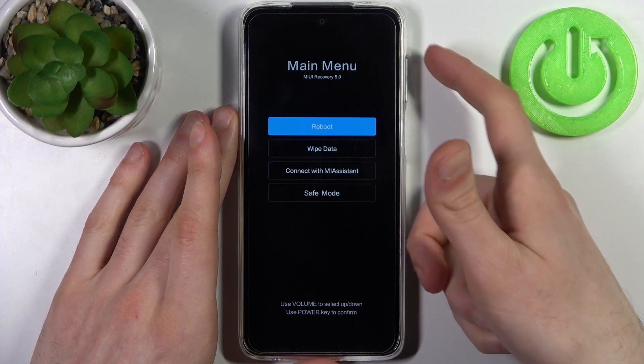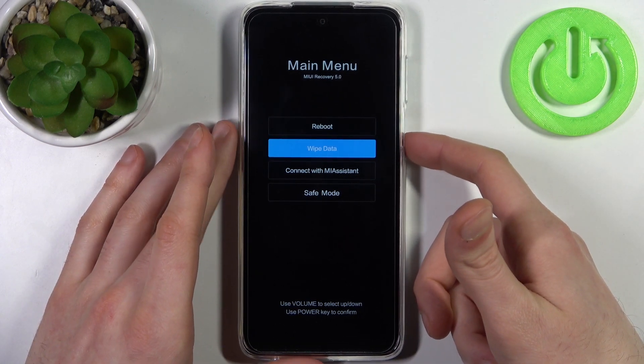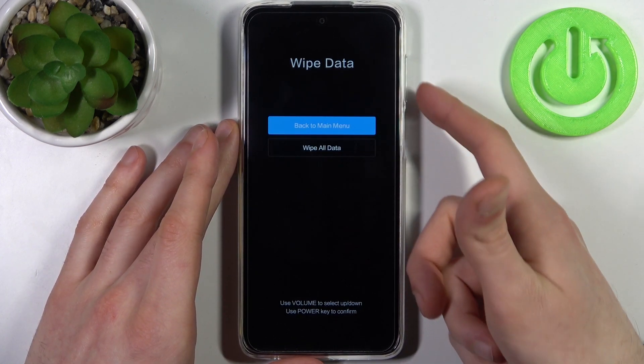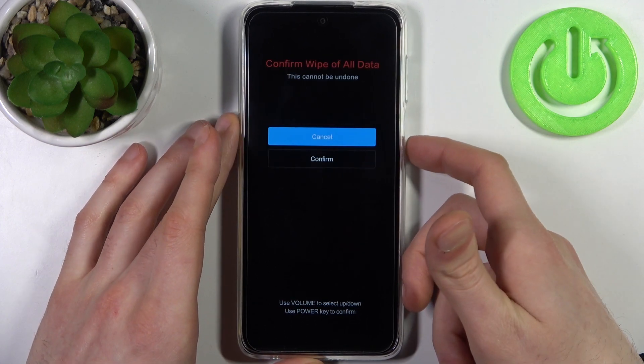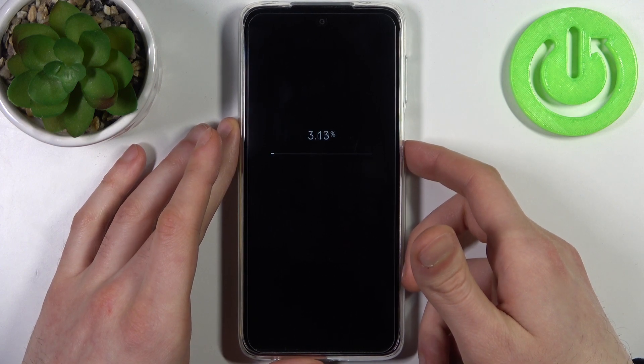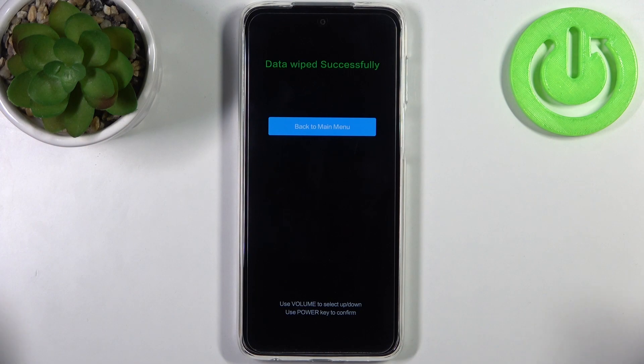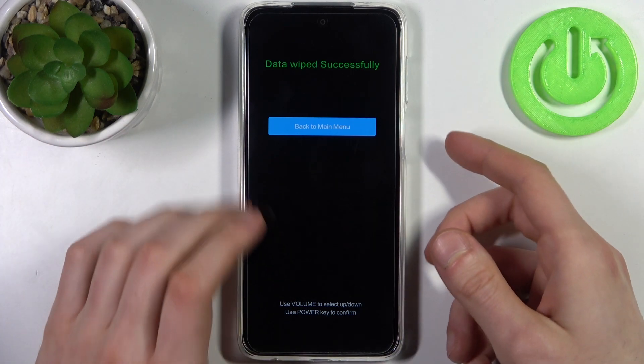In this menu, use the volume keys to navigate and the power key to select. Select the second option, wipe data, then select wipe all data, and confirm. After a few seconds, all the data from your device will be erased, including your lock screen password.